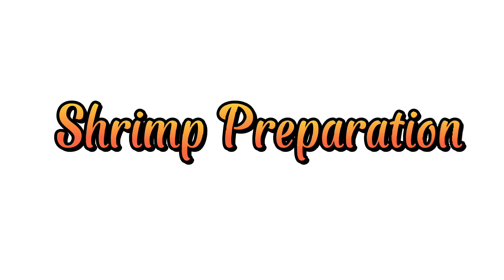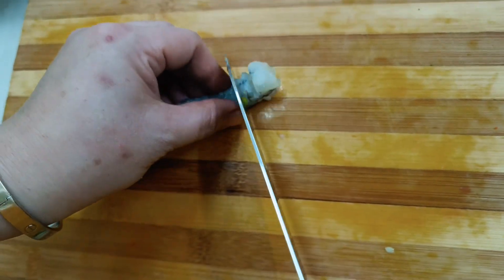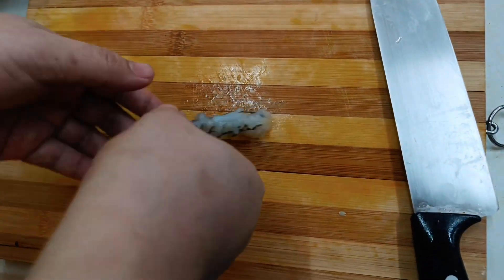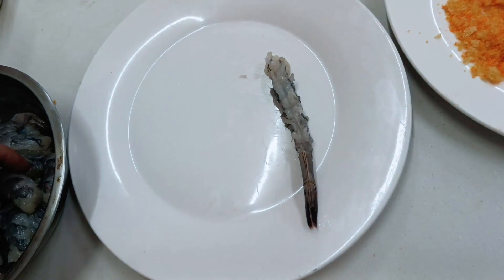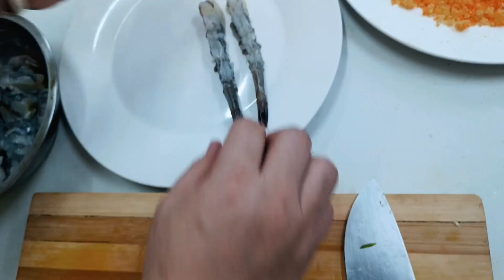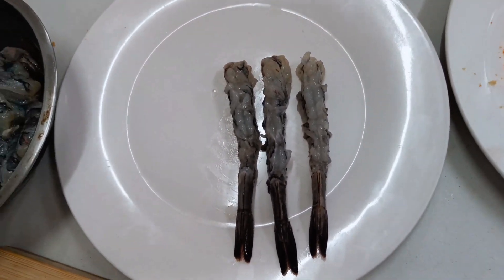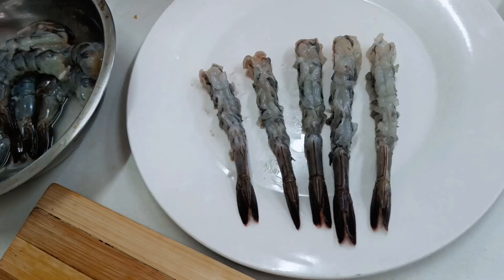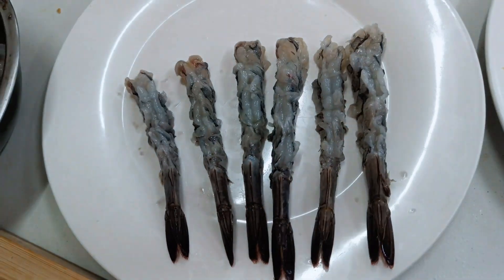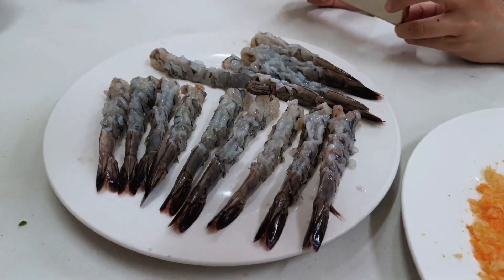Shrimp preparation: cut shrimp top and bottom, then press it. Add salt and pepper.